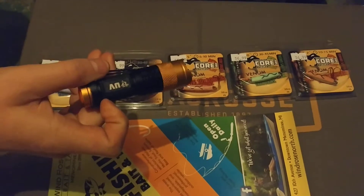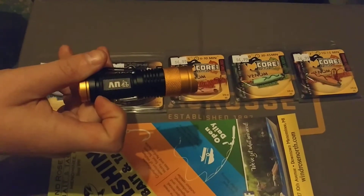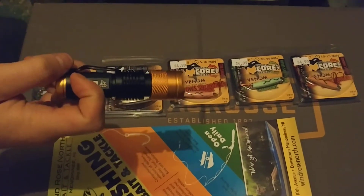If you're hole hopping and you're out using spoons or jigs or whatnot, and your buddy needs a charge and she's 30 feet away, you can zoom this thing in and light them up, no problem.